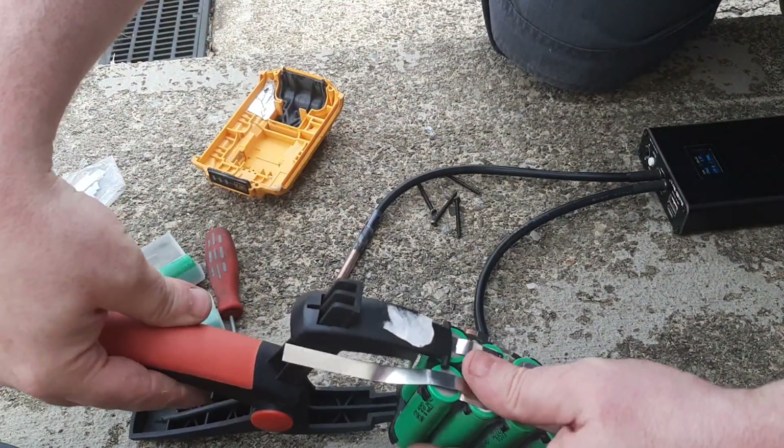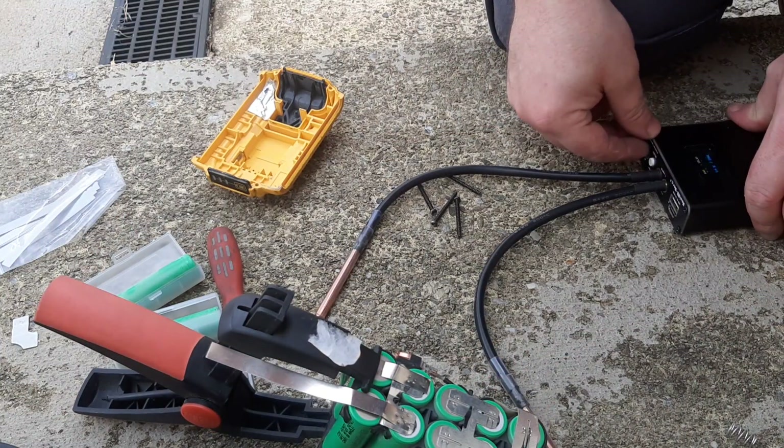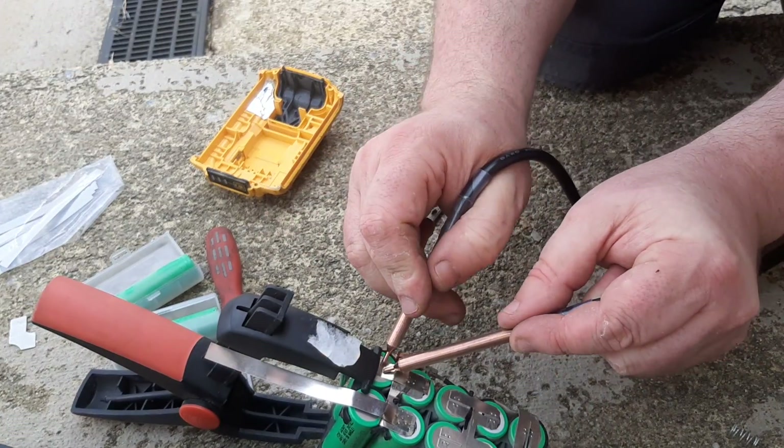I'll clamp this one first and I think I'll turn down the heat on this thing — turn it down to about 14 or 15 — so I'm not applying too much heat to the batteries.